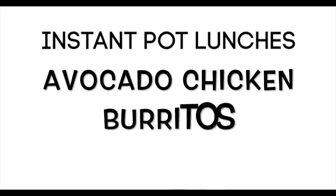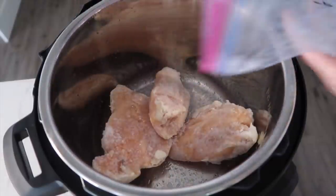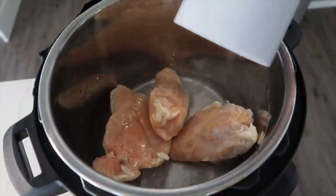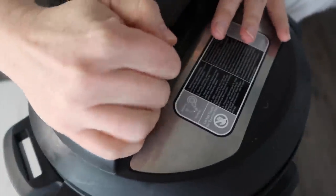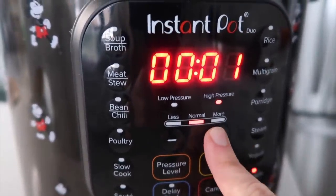The first recipe I'm making is avocado chicken burritos. I'm going to put about three pounds of chicken breast into the bottom of the Instant Pot. Make sure you add half a cup to a cup of water, put the lid on, and turn that little knob to sealing. We're going to cook it for about 25 minutes because they're frozen.